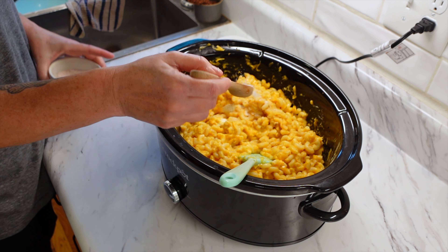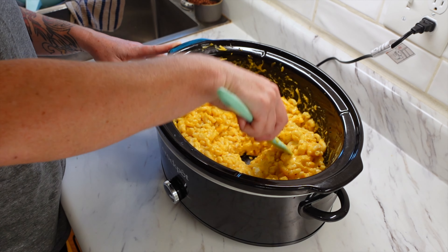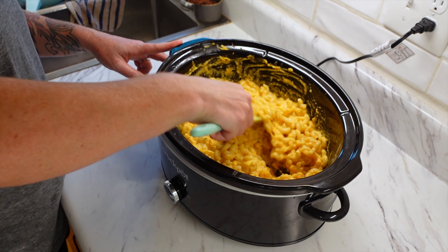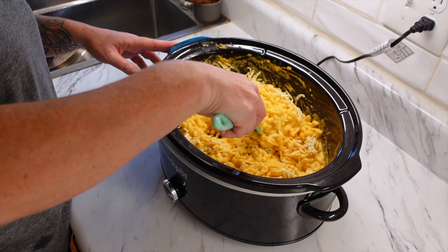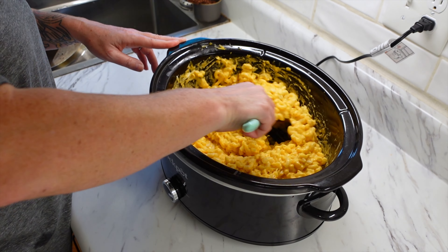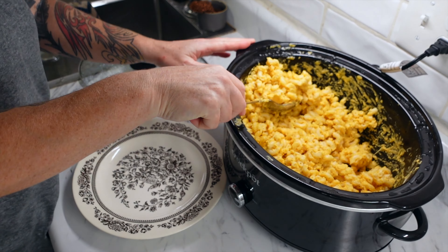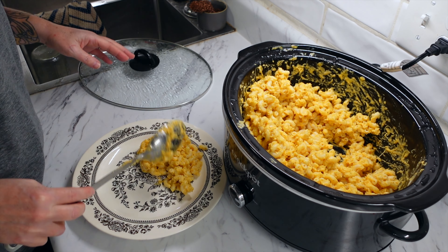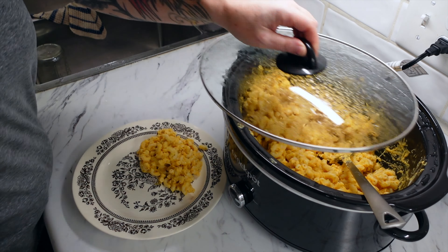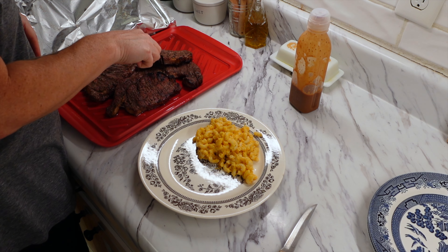I always read reviews with every single recipe. This review said the amount of salt was excessive — the recipe calls for one tablespoon. At least half the reviewers said it was way too salty. I added a teaspoon to start and definitely had to add more, so I think that one tablespoon is actually accurate. I also added a little bit of mozzarella cheese to make it extra cheesy, and some pepper since we like pepper in our mac and cheese.